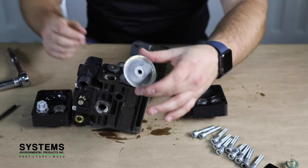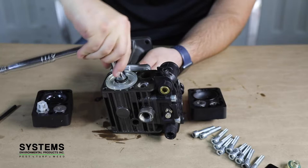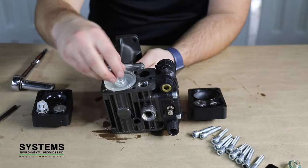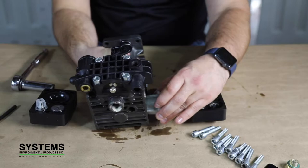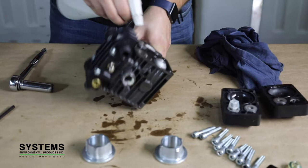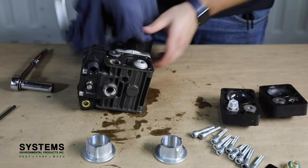Repeat on the other side. Step 5: Cleaning the crankcase. To properly clean the crankcase, you need to remove the piston sleeve. Using paint thinner or Varsol in a spray bottle, clean the inside of the crankcase to remove as much contaminant as possible. You may need to use compressed air to remove any fine particles.